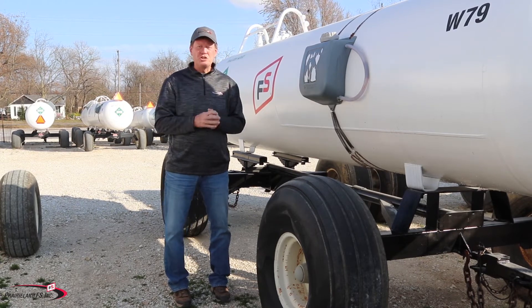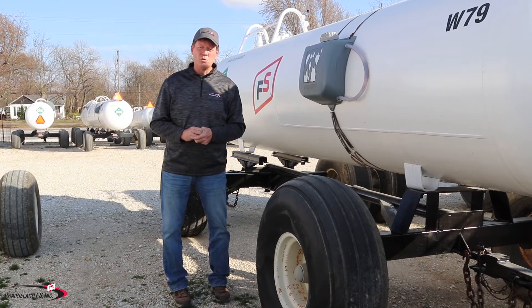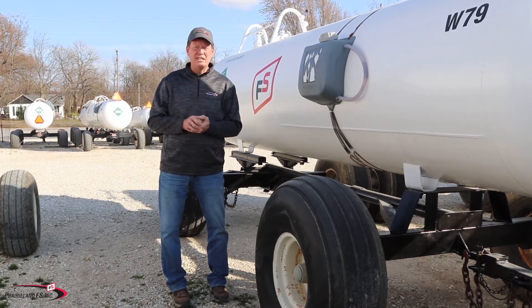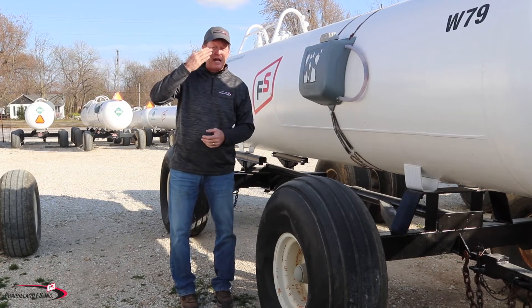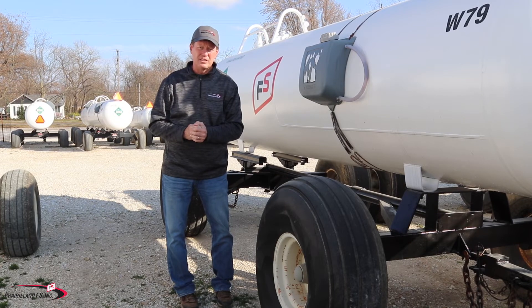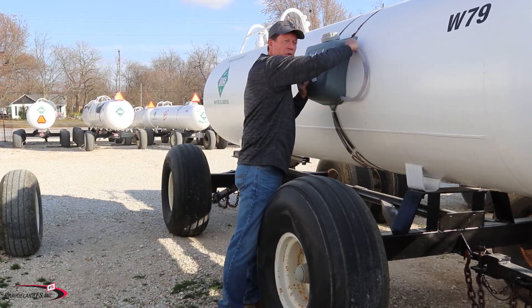On your eyes, make sure you're using water. Never wear contact lenses when you're handling anhydrous ammonia, because that could freeze the contact lens to your eye. When you try to apply water to your eye, that contact lens will act as a barrier and keep the water from getting to your eye. So never wear contact lenses when you're handling anhydrous ammonia.